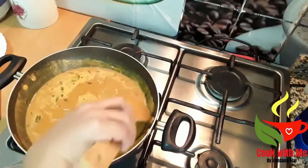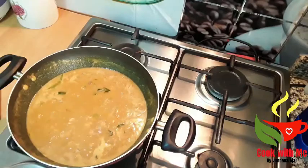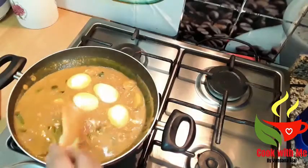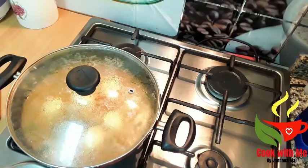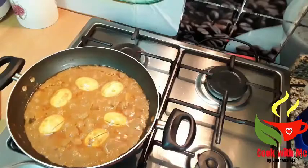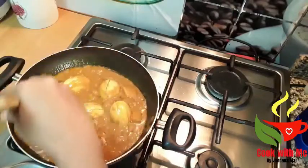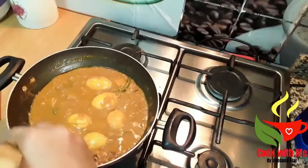Mix and mix. Put it in medium flame. Put the gravy on the pan. We will make a lot of gravy and cook it well.